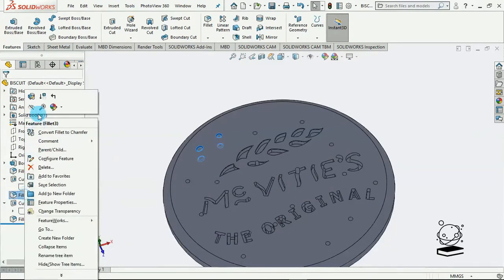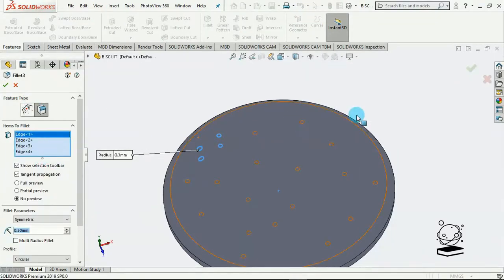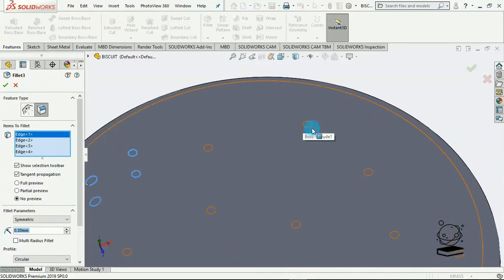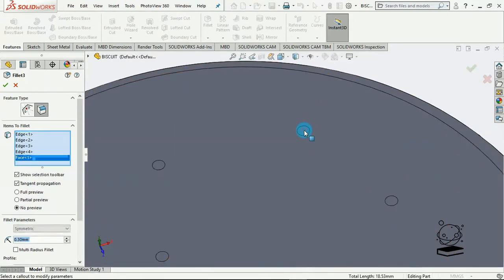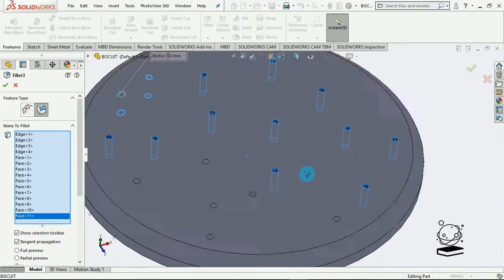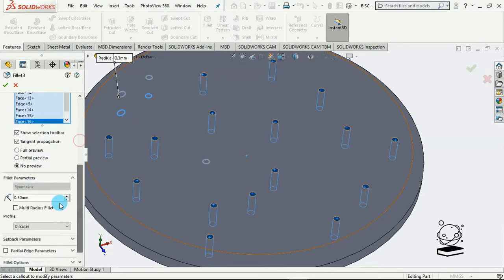So at this point we're going to apply fillets to all of those just created. I'll select them one by one and reduce the radius to 0.2 millimeters. That should be good.